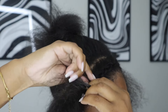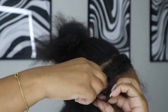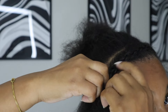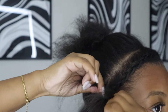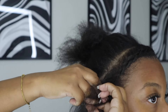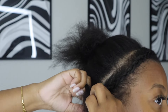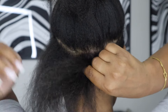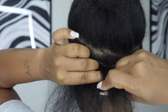Doing a voiceover makes me feel so much pressure — I don't know why I'm nervous. Anyway, we're just braiding the leave out, similar to what's called a crown braid. You're just doing one braid all around the perimeter of your hair — here's the front, here's the back.